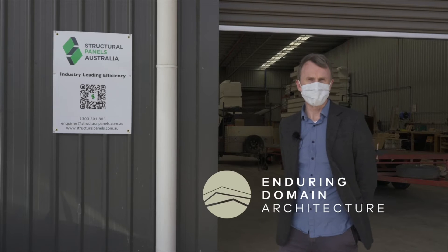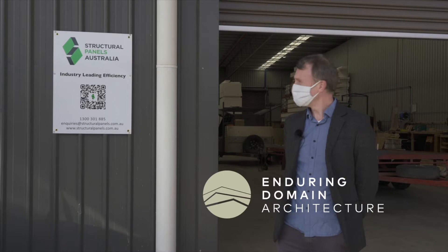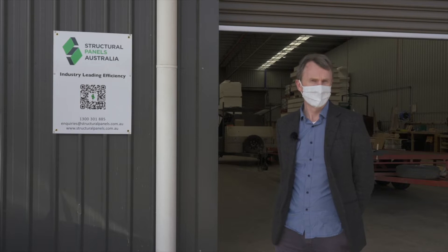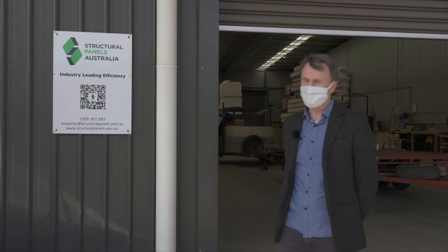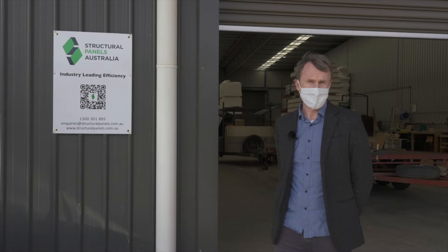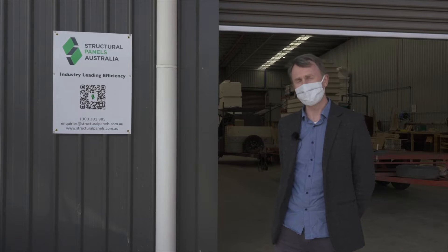Hello, I'm Matthew Turner from Enduring Domain Architecture. We're here today at Structural Panels Australia in Daylesford, and here is the manufacturing facility for SIPP wall panels. Currently the panels for our own home, which we're building in Smeetad, are being manufactured, so we're coming to check on the progress. Let's go and have a look.